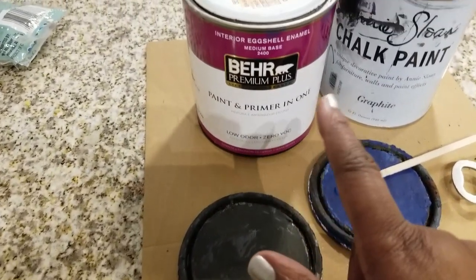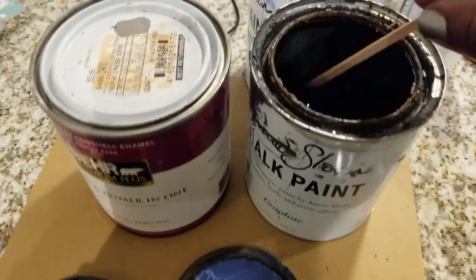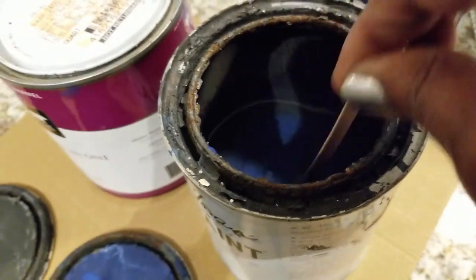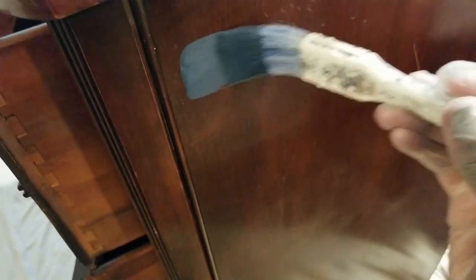I was thinking about using that other one from Behr, which is a really great primer-and-paint-in-one, but I chose to just use these two colors because I really wanted to go with that Northeast New England and Mid-Atlantic heritage blue color that I wanted.